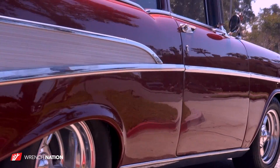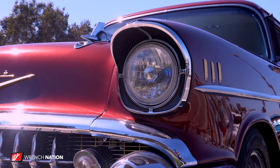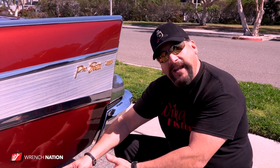1957 Chevy running a 397 cubic inch small block, 500 horsepower, 500 foot-pounds of torque, 640 roller cam, with a 700R4 and a 10-inch lockup converter. But the best part, the sweetest part — look at these meats on the street.